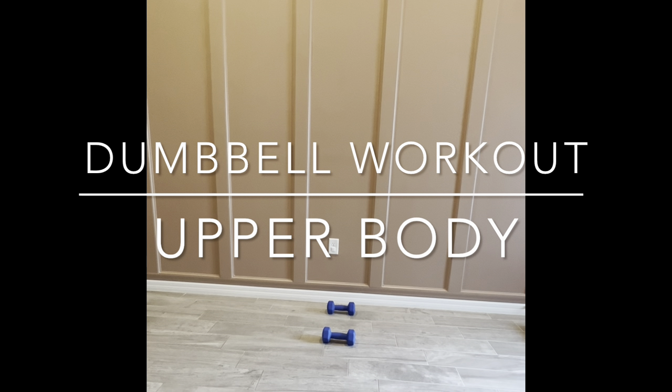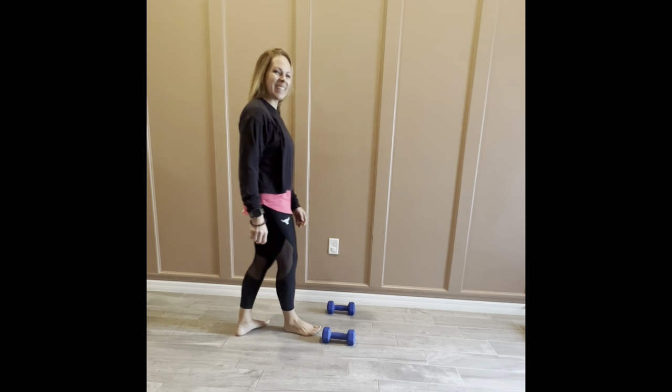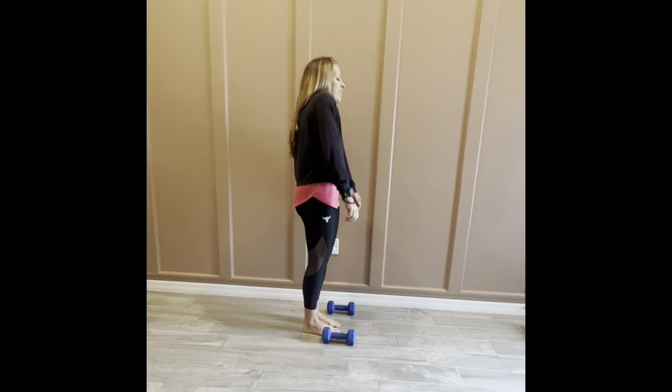Hello and welcome back to Sculpted by Jen. Today we have a great upper body weight training workout for you. Grab some dumbbells — light to medium weight — and let's get started.